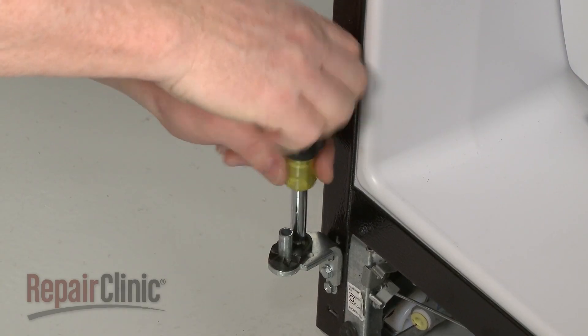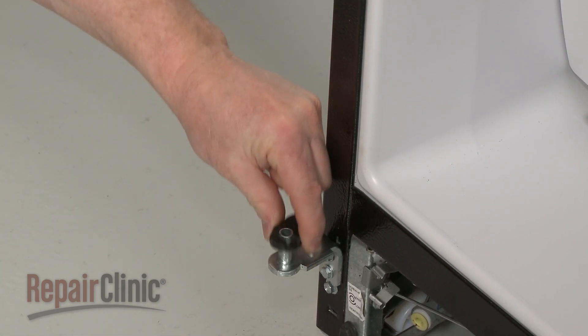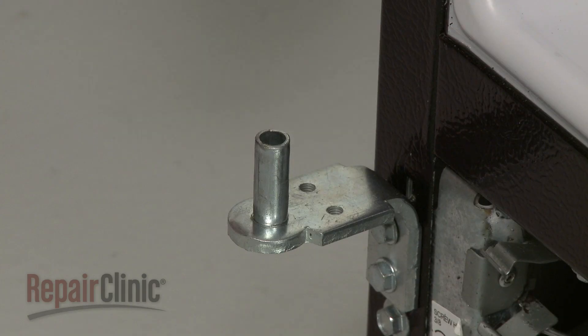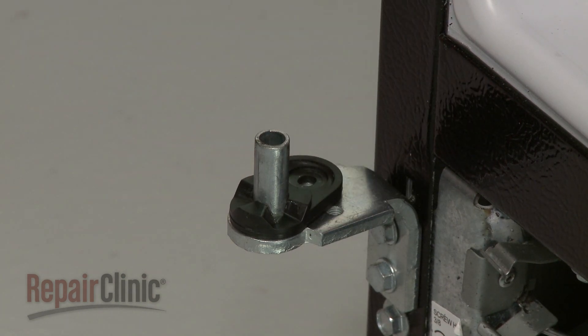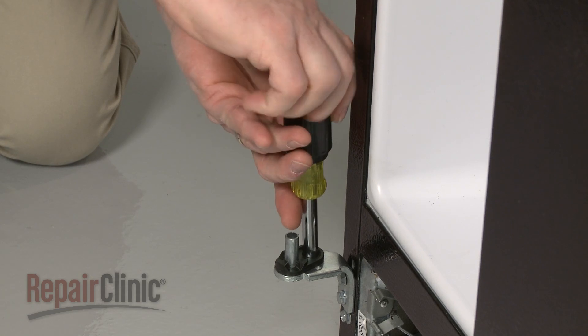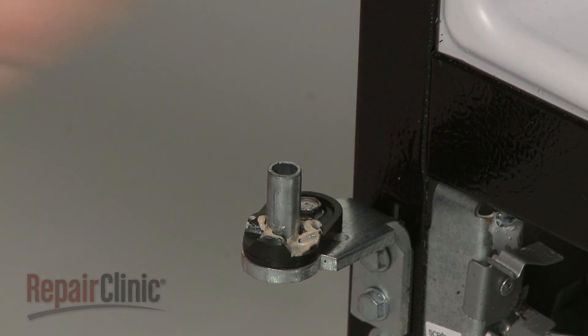Now remove the screw securing the cam to the hinge and lift off the old cam. Install the new lower cam by sliding it onto the hinge. Replace the screw to secure. Apply some silicone-based grease to the cam.